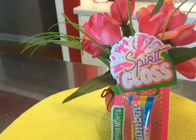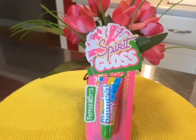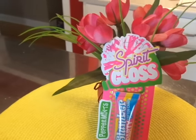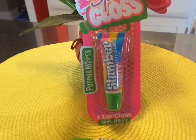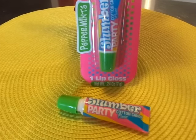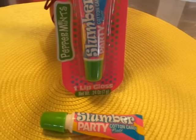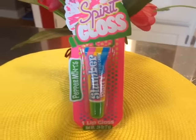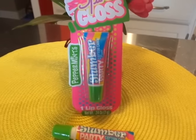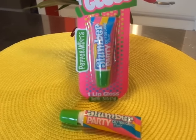I would give this product out of 10 — 10 being good and zero or one being not so good — I would give it a five. So that is what I give for this: the Slumber Party Cotton Candy lip gloss from Spirit Gloss and Peppermints. I'm still going to use them and wear them because I did buy like four of these. I love the packaging and plus it had cotton candy so I had to try it out. I give this product a five out of 10 — not saying that it's bad, not saying that it's fabulous either, it's just in between.